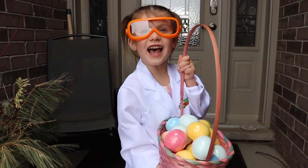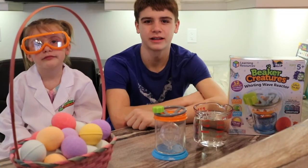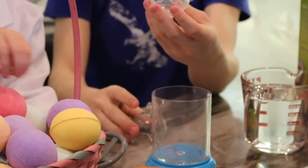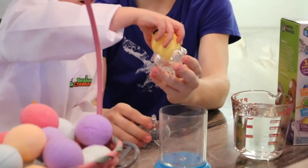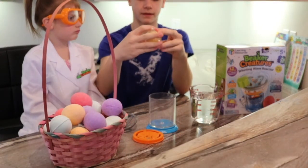Let's go see what's inside. Now let's extract our Beaker Creatures using the whirling wave reactor. Do you want to get the yellow egg? You're going to put it in there — very careful. There we go.